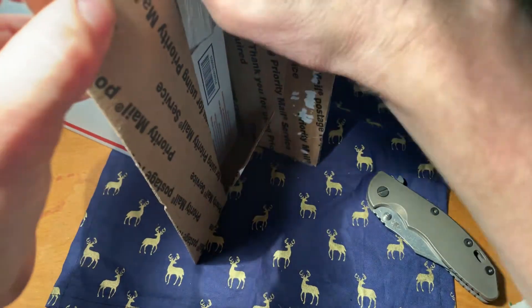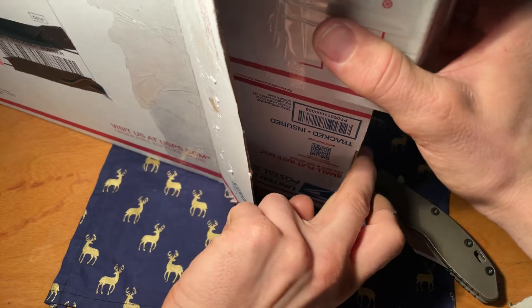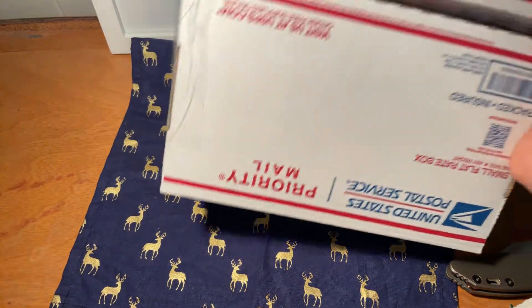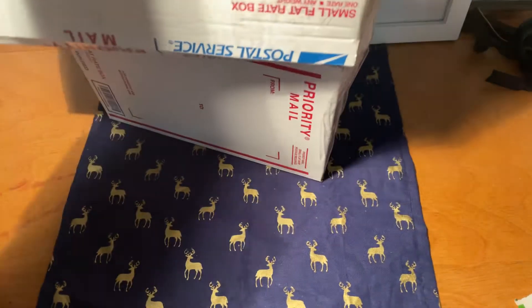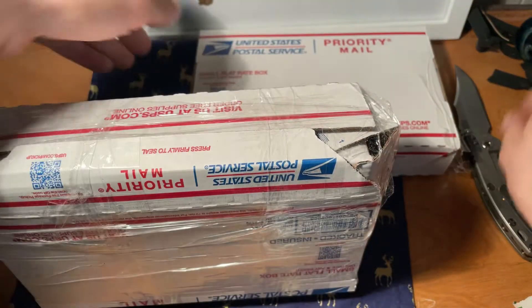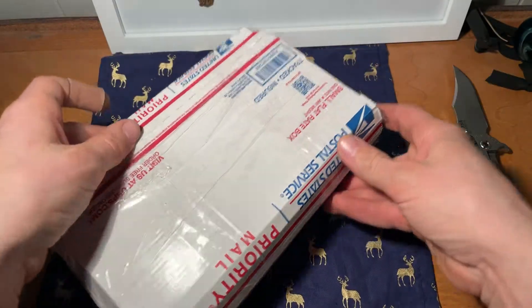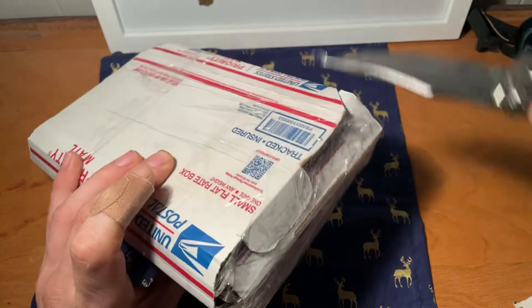I'm trying my best not to also show important information at the same time. Basically, this had to be packed in a very interesting manner, mainly because it did not fit in the small box. This is the actual box it's in — as you can see, it's fairly well taped, and I can tell why they couldn't use a normal box.